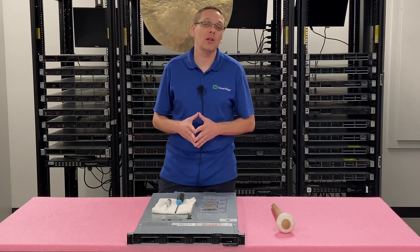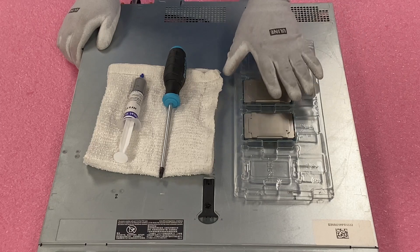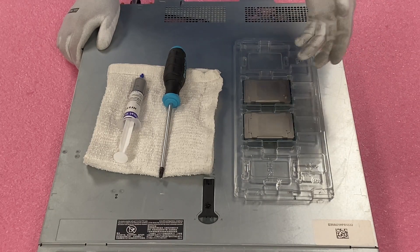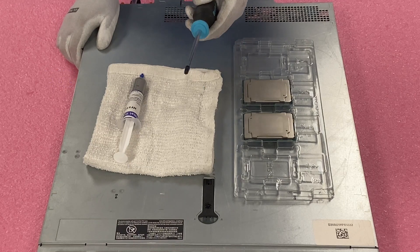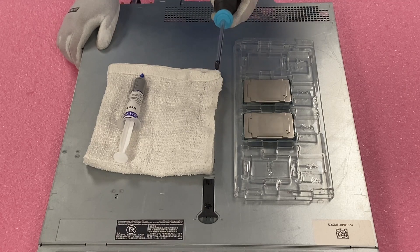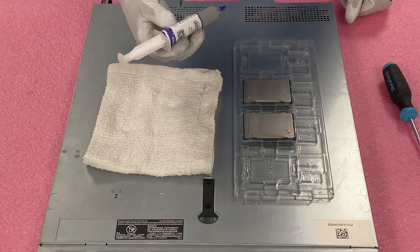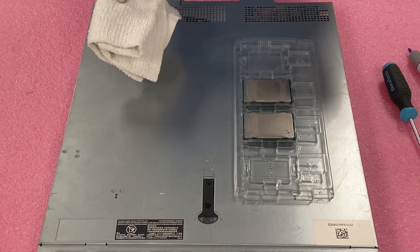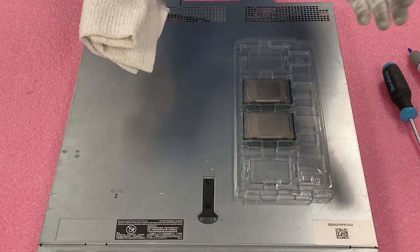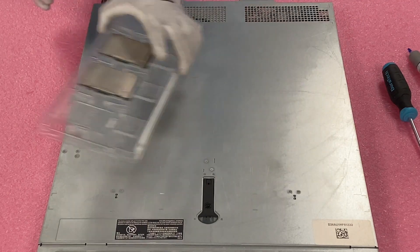Now we're going to show you how to install and remove a processor if you're doing an upgrade. I've put my ESD gear on so we're safe to work inside the machine. Here's everything you'll need: the CPUs we're installing, a T30 bit — this is not your normal Phillips head; you could technically use a T25 but it'll be loose and you risk stripping screws, so the T30 is the right bit. You'll also need some thermal grease for the new CPUs and a rag to clean the old thermal paste off the bottom of the heat sink.